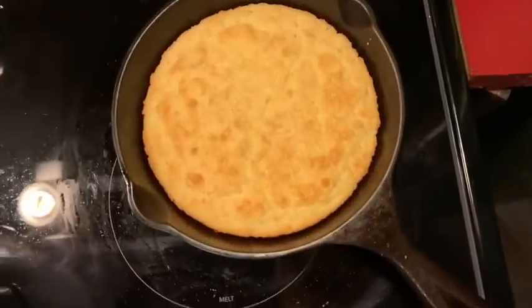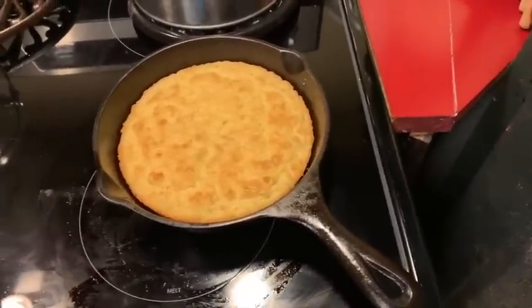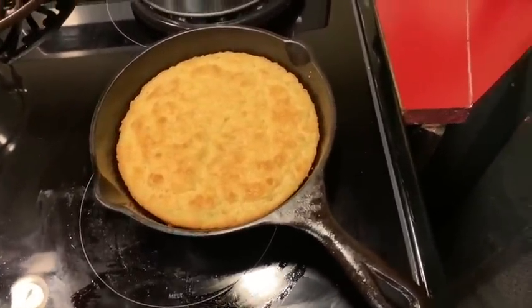Your oven should already be heated to 350 degrees. Pop it in for 25 minutes. This is the finished product. You need to let it sit and cool for a while, then take it out, plate it, and enjoy. Hope you guys enjoyed this recipe. If you did, please leave me a comment and let me know if you make it. Share it with me on Facebook, tag me on Instagram — all that good stuff. I'll leave links to everything I used in the description. Thanks, everybody, and I'll see you in the next video. Love you!